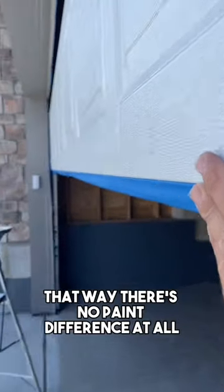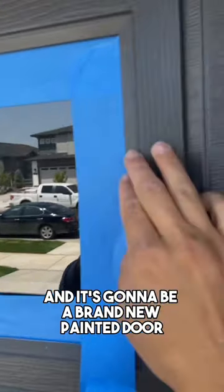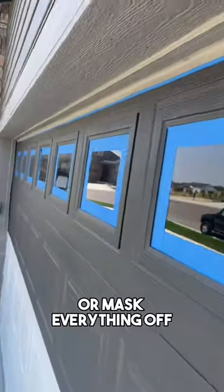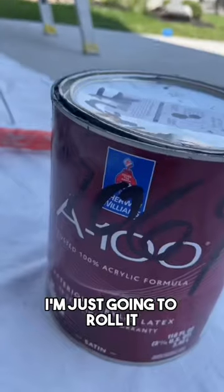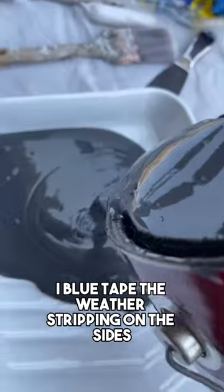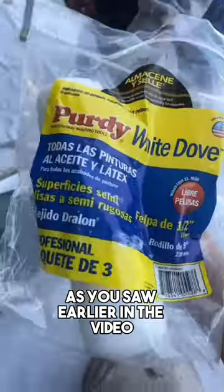That way, there's no paint difference at all, and it's going to be a brand new painted door. The first thing you want to do before you paint is make sure you blue tape or mask everything off. I'm not going to spray it, I'm just going to roll it. So that's why I'm just blue taping the window a little bit. I blue taped the weather stripping on the sides and at the bottom of the door, as you saw earlier in the video.